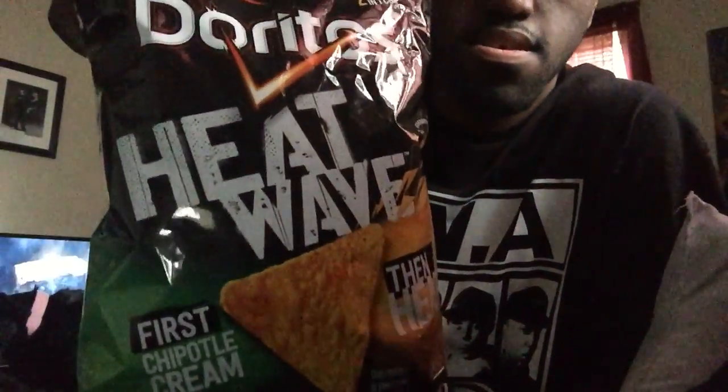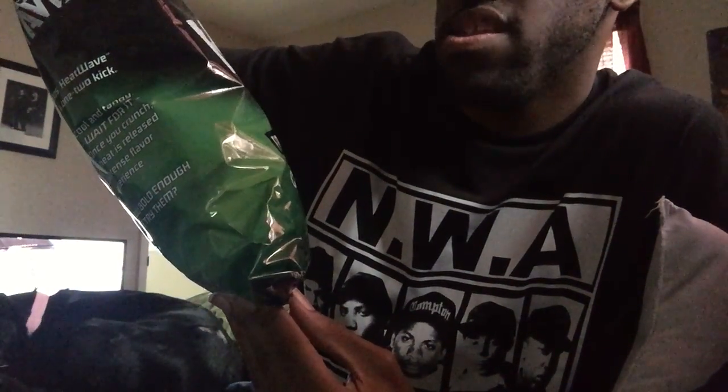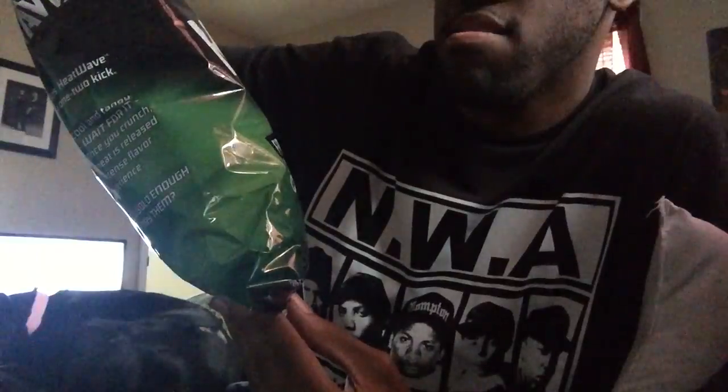We back with another one. These are brand new Doritos Heat Wave. These come in two different flavors. I got the Chipotle Cream — first it's Chipotle and then it's heat. So yeah, these are what I'm doing.